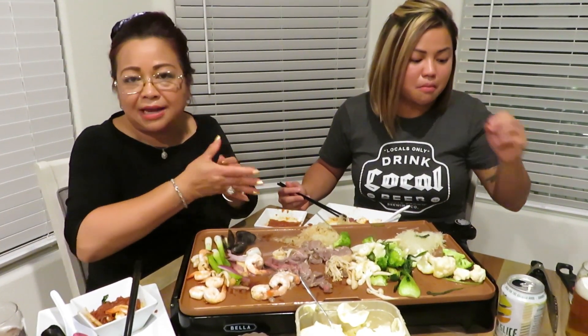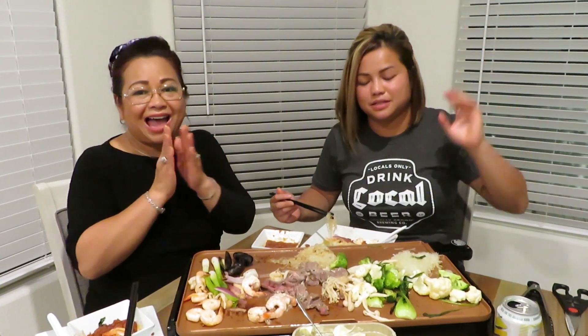I want you guys to try this, okay? Cheers! Thank you for watching. Please subscribe. See you next time, bye-bye! Like and subscribe - what she said! You're famous!